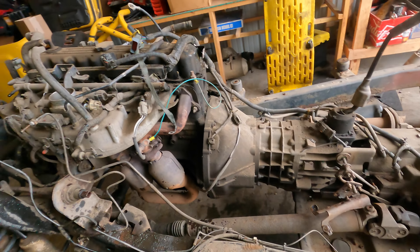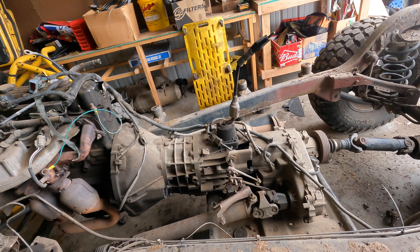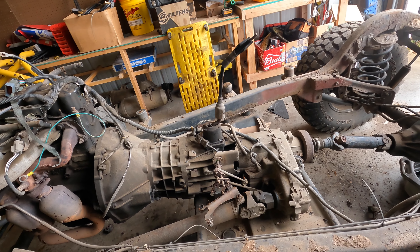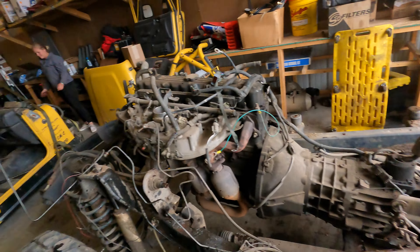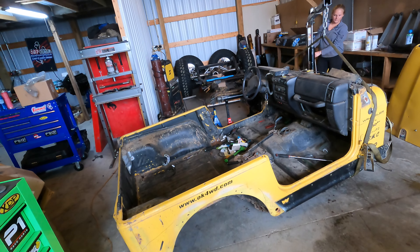I'm going to get the tub situated, yank this engine, and then hopefully that'll be the end of teardown for now. Got to rebuild the trans and stuff, freshen up the engine. Yank the transfer case off because that's garbage and we don't need it. Then it's all going to be fixing this tub, reassembling the Jeep, and moving on with our lives.